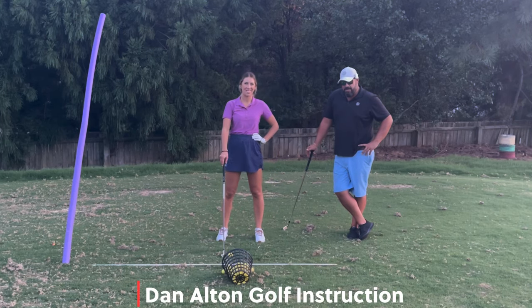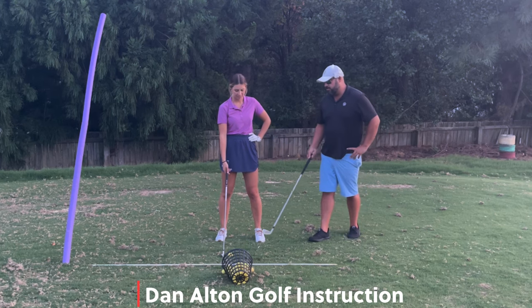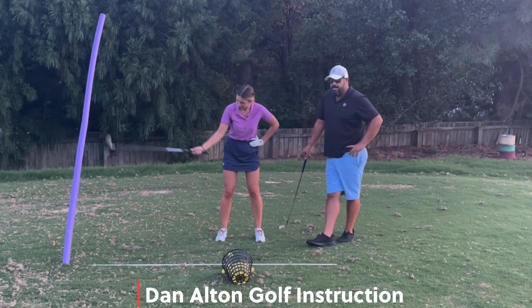Most amateur golfers see the handle getting pulled in the golf swing in slow motion with their favorite tour player, and decide to give it a try. So go up to the top and stop with one hand. Here's why you shouldn't.